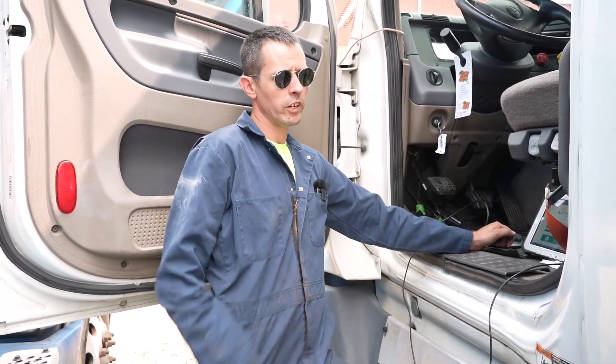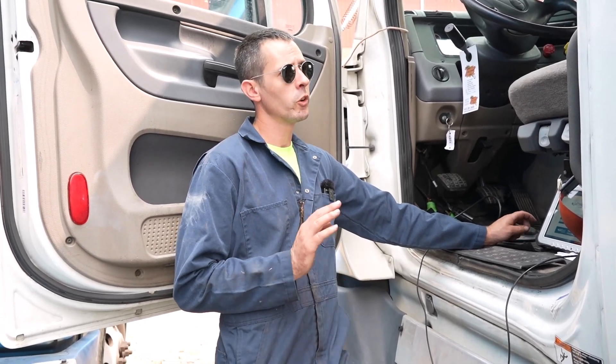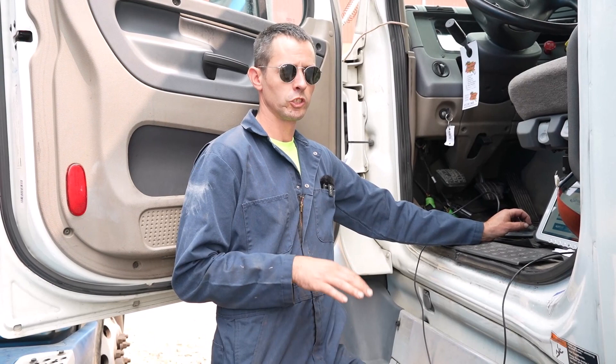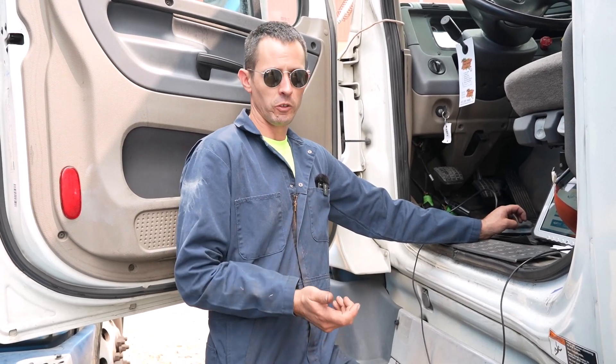All right, hi everybody. We got a Freightliner Cascade here with a Detroit engine, one-box emission system. It was unfortunately towed in last night. He was derated to 55 mph — we always advise customers in that state don't shut your truck off if you can avoid it. Something else went wrong where he had to shut the truck down, and unfortunately when he started it back up it was derated to five miles per hour.